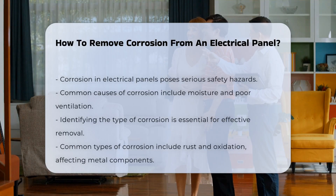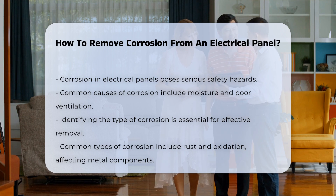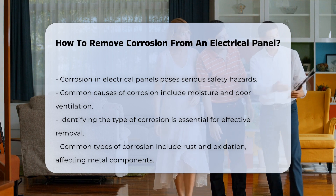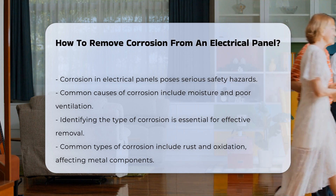Corrosion in an electrical panel can lead to serious safety hazards. It often occurs due to moisture or poor ventilation. Identifying the type of corrosion is essential for effective removal. Common types include rust and oxidation, which can affect metal components.